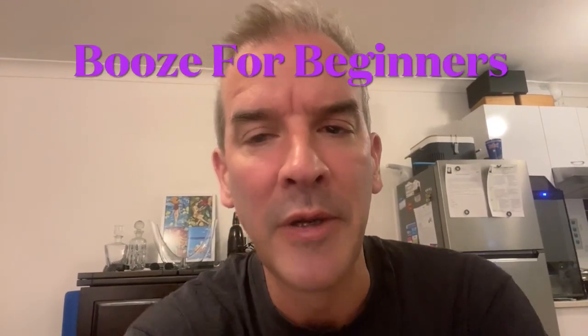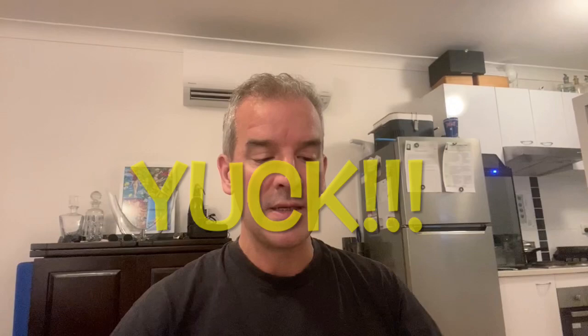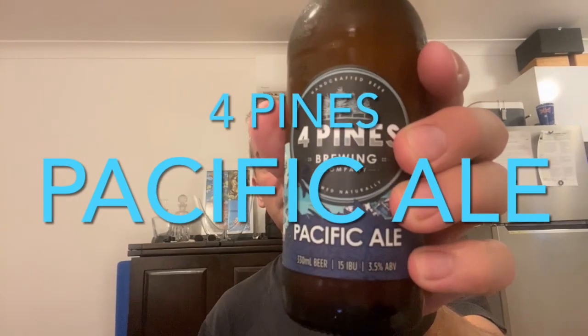Good evening, and welcome to another Booze for Beginners Bite Size. Following on from the last show's horrific debacle with that Nomad South Pacific Luau beer — you remember this one? Yuck. We're going to stay on the Pacific Ale vein.